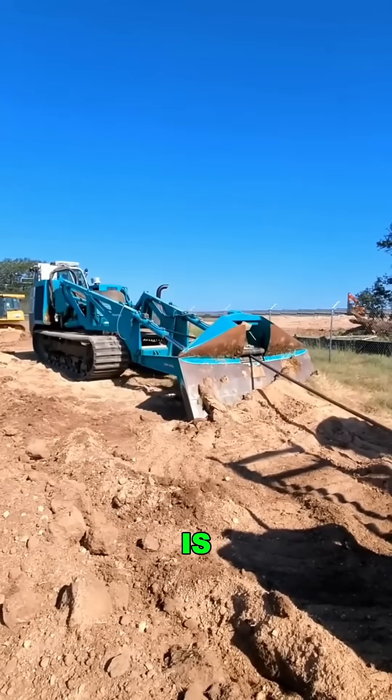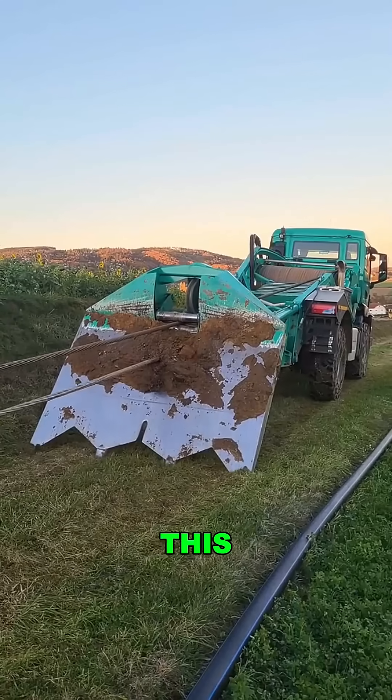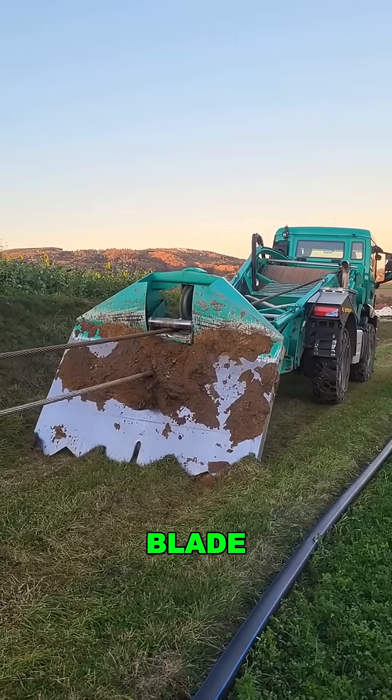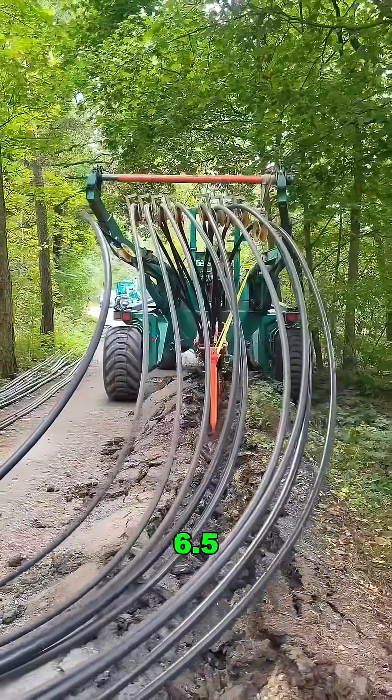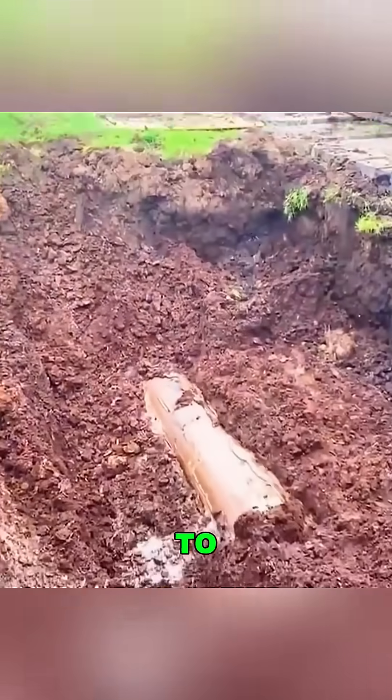The inventor of the cable plow is truly a genius. This machine can insert a large blade into the ground at an angle and easily lay cables as deep as 6.5 feet without the need to dig up the ground.